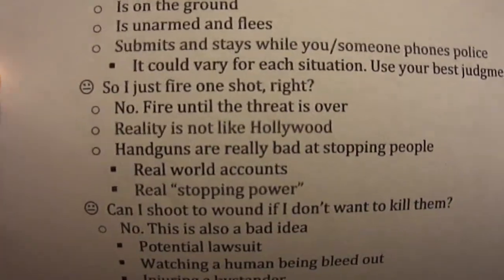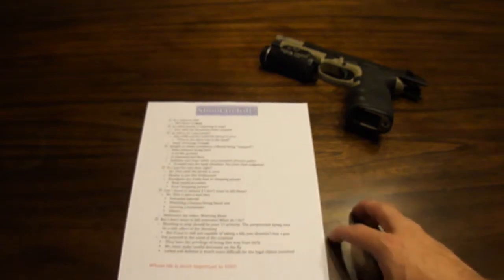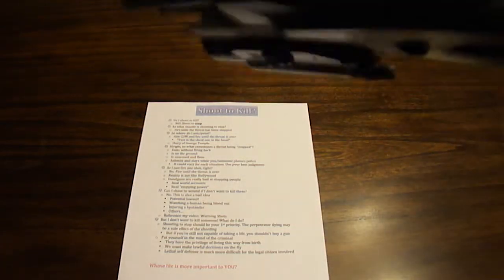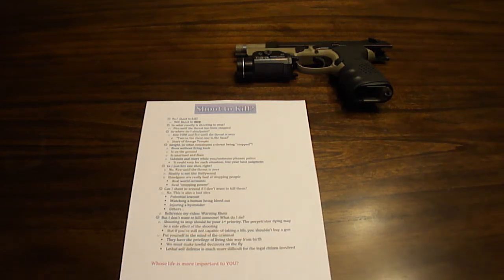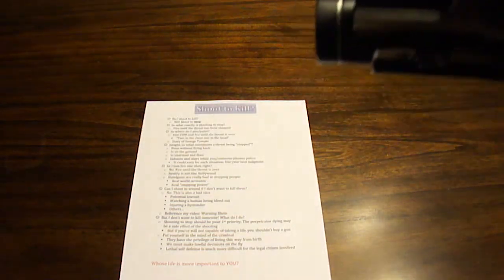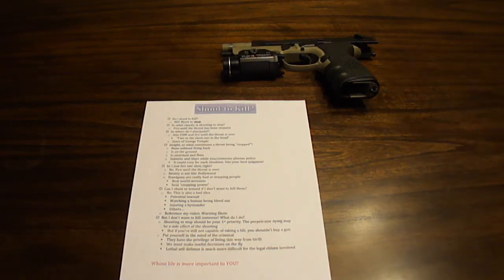So I just fire one shot, right? No — you fire until the threat's over. Reality's not like Hollywood, and handguns are really bad at stopping people. If someone's on drugs or very determined to do what they want to do, it'll take a lot to stop them. The biggest thing about a handgun that's so appealing is the fact that it's compact compared to a long gun like a rifle or shotgun — it's small and light, you can hide it, you can have it holstered. But pistol cartridges are pretty anemic: the barrels are really short, you don't get as quick a powder burn, the velocity's not as high as a rifle. Handguns are great for concealed carry, but they're not necessarily good at stopping people. Real stopping power comes out of the barrel of a shotgun or rifle — a lot more power behind your projectile, usually traveling so much faster than a pistol round that it does a lot more damage.